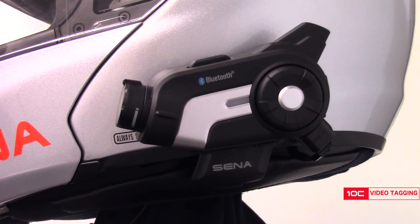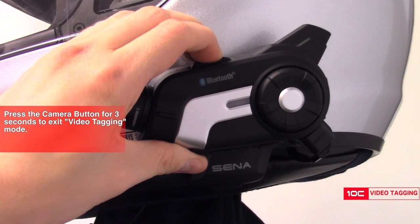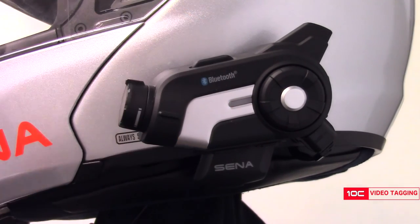When you're done with video tagging mode and you want to turn it off, simply hold down the camera button for three seconds and you should hear a voice prompt that says "video tagging off."